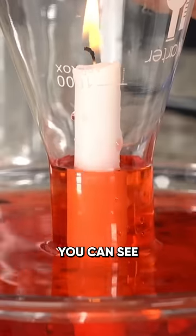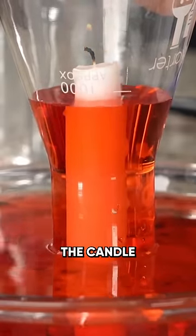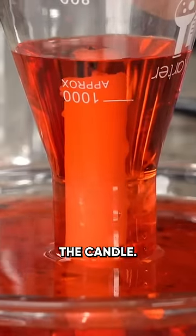We're using up the oxygen. You can see the candle ready to go out. I wonder if we'll even cover the candle — and look at that. Yes. We've now drowned the candle.